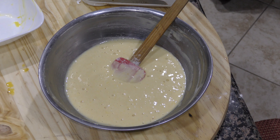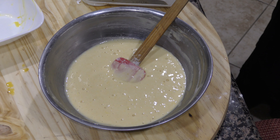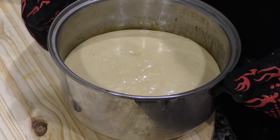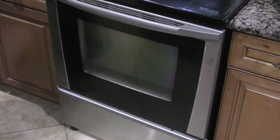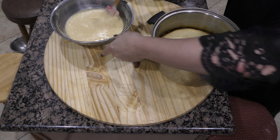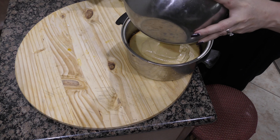The best pan for this cake is a stainless steel pot so it will be easy to turn it upside down and take it out. Now we put the composition in and we're going to stick it in the oven for about 30 minutes. I mixed four eggs, four spoons of flour, and four spoons of sugar.